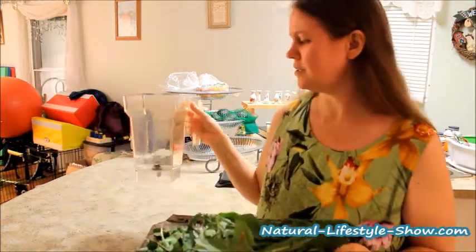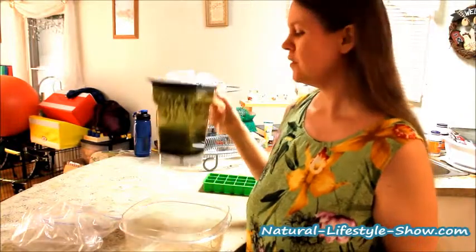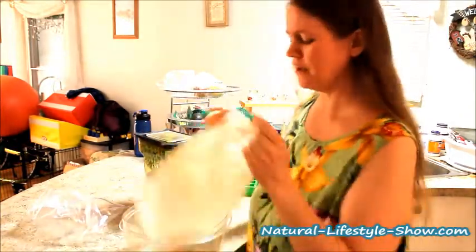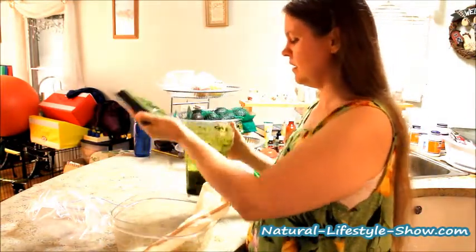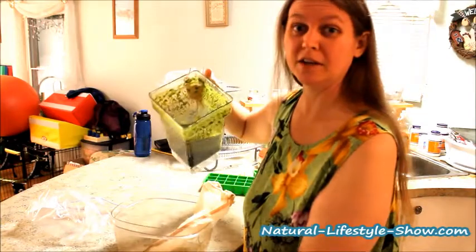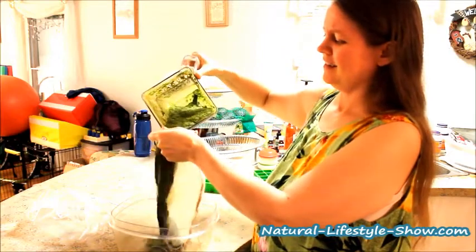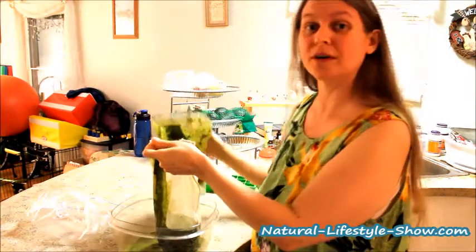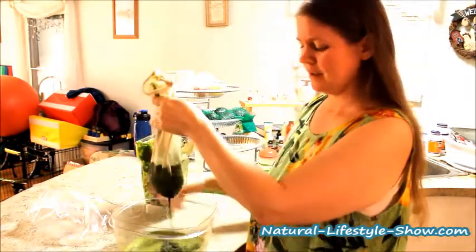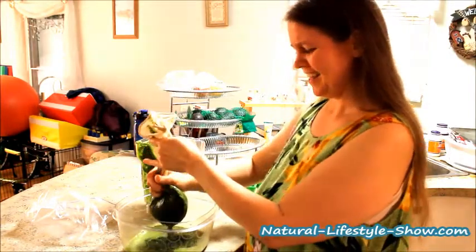So I'm going to blend this up and I'll show you what it looks like after I blend it up and strain it. It is done blending up and I had to add a little bit more water because I had so many leaves that it just didn't want to get going. I'm going to put it through the nut milk bag here. Look at all this super green goodness - smells very green. Pouring it through the nut milk bag - this is like the greenest juice I think I've ever seen. I love it, it's wonderful.